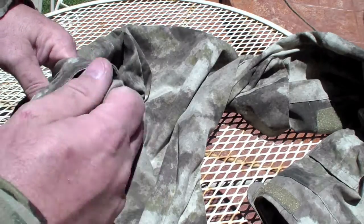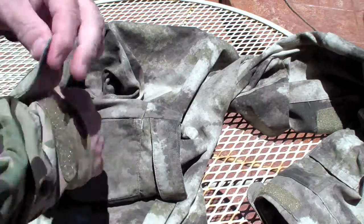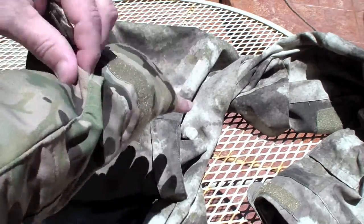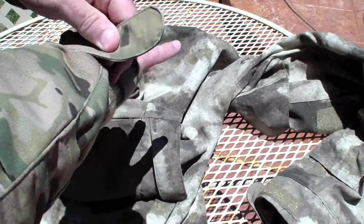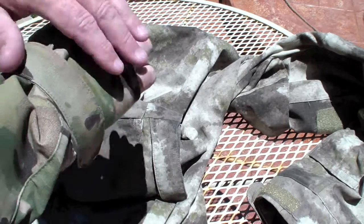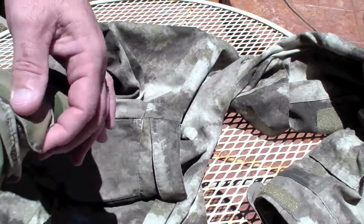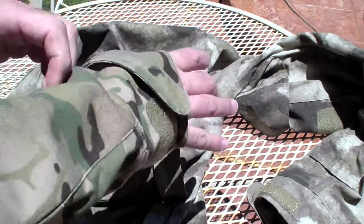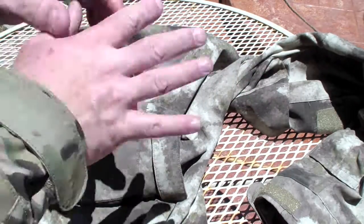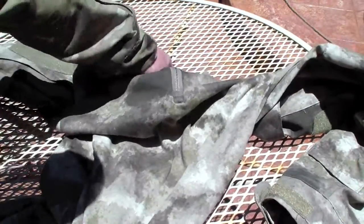One feature it has is this wrist and hand fabric that kind of goes over and covers the back of your hands. On the MultiCam one, you can pull it down like that and then cinch it down — that's how it looks. It's just something to kind of hide the color of your hand a little bit more, since the white of your hand would show up probably faster than you'd see anything else.